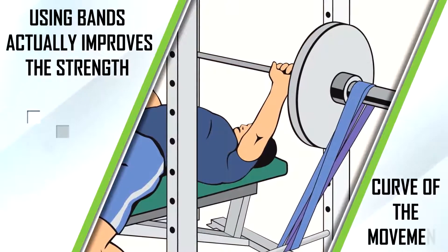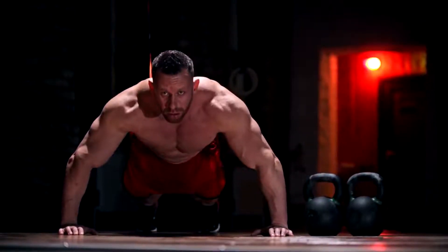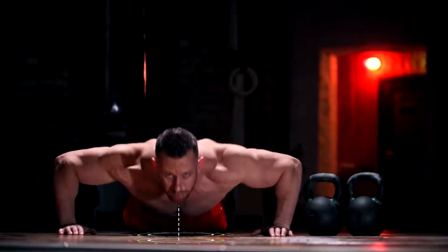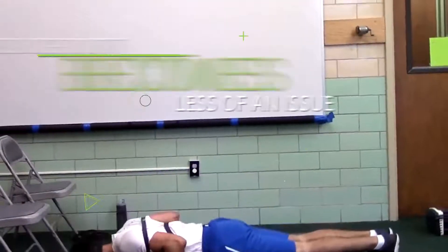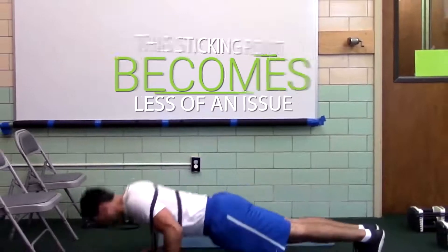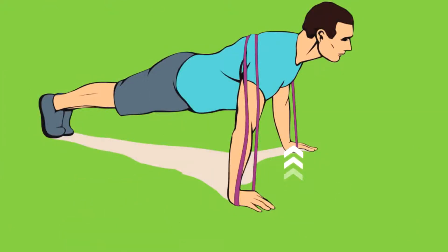On top of that, using bands actually improves the strength curve of the movement. With regular push-ups, most people have a clear sticking point about one third of the way up — that's when they get stuck. But when you use bands, this sticking point becomes less and less of an issue, or might even disappear entirely, because the bands make it more challenging as you press up, keeping difficulty consistent throughout the entire range of motion.